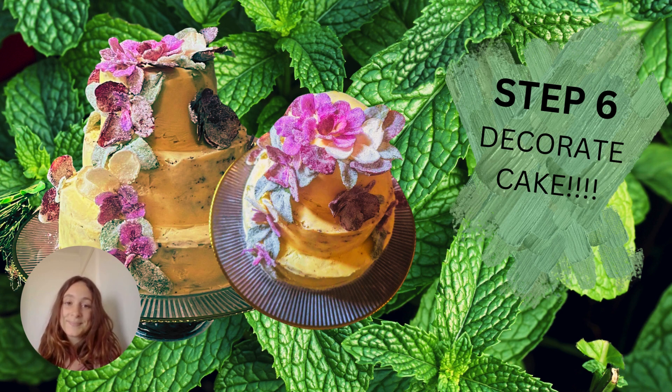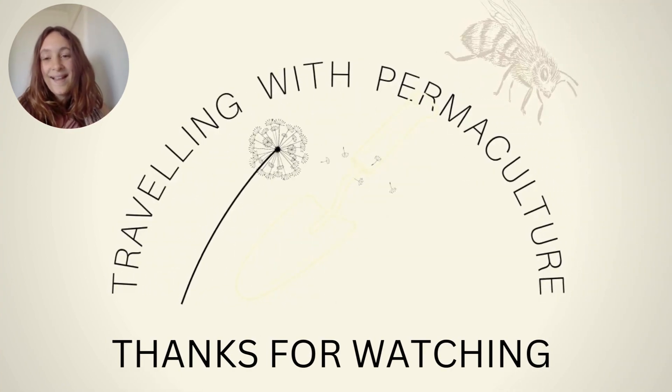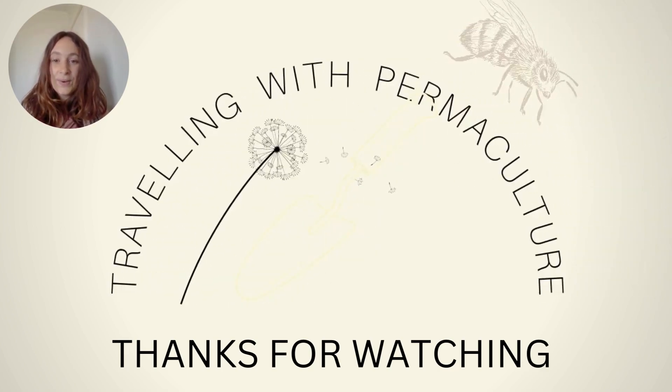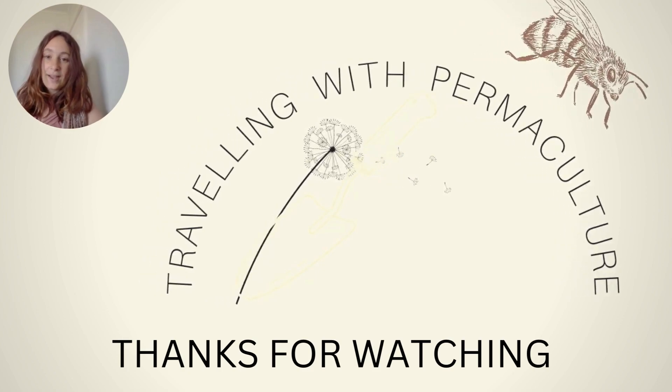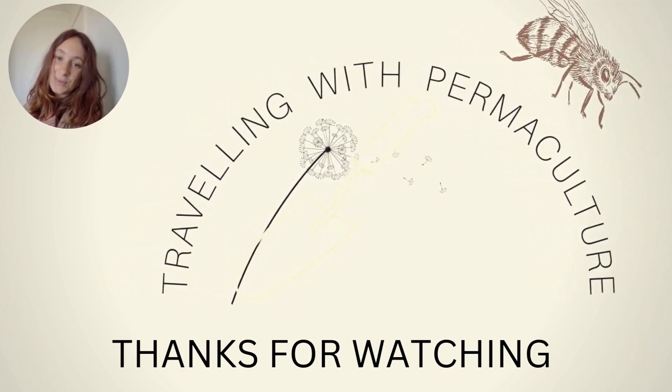Thank you so much for watching! I'd love to see your end results — pop a photo in the comments of how it went, or any questions or comments you have. Thank you again so much for watching, it warms my heart.